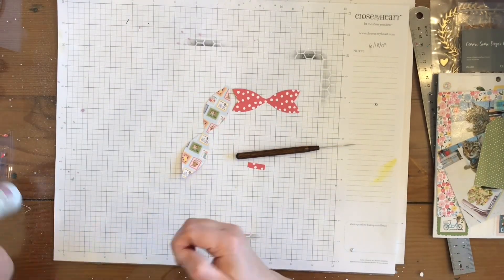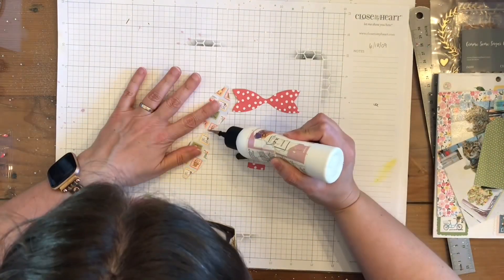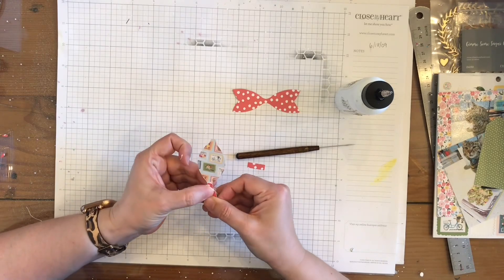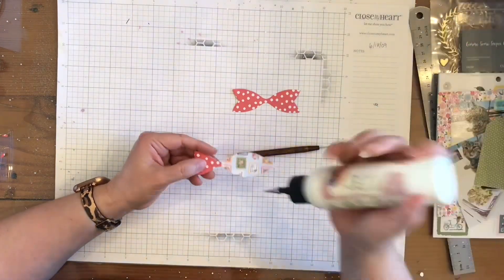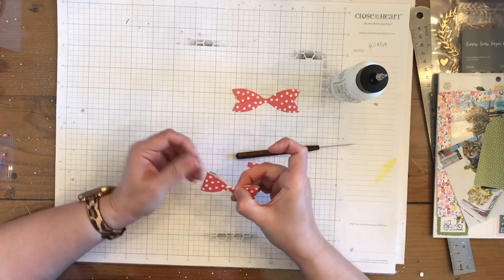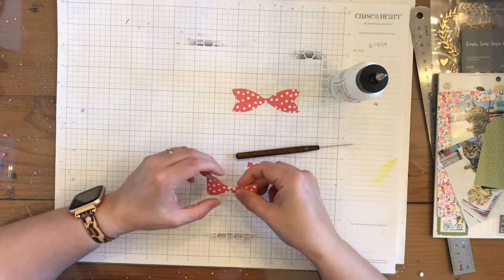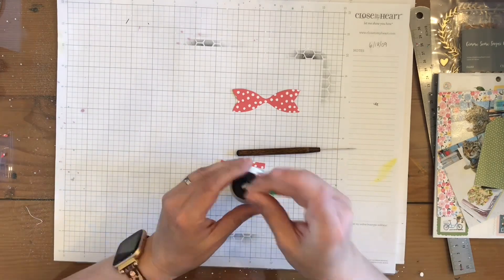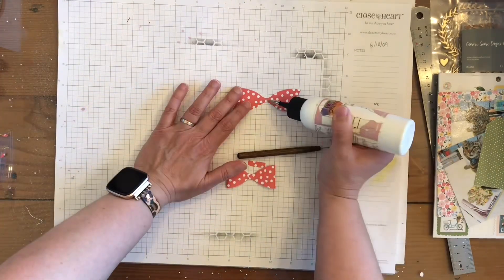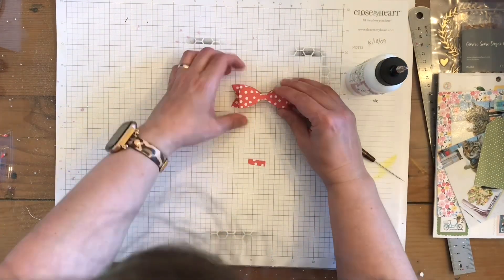Now I'm going to go ahead and build up this bow tie. If you don't know how to make these kinds of ties, you fold these into bows. You just fold those over and glue them down, and then you glue that piece. As you can see here, I am using my Art Glitter Glue to go ahead and hold it there.